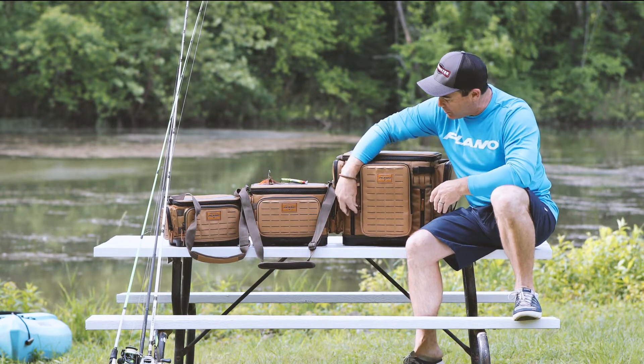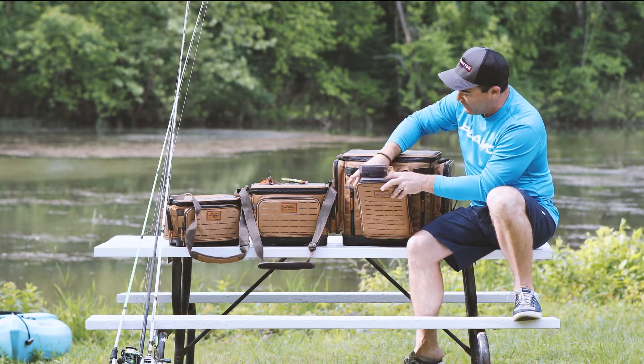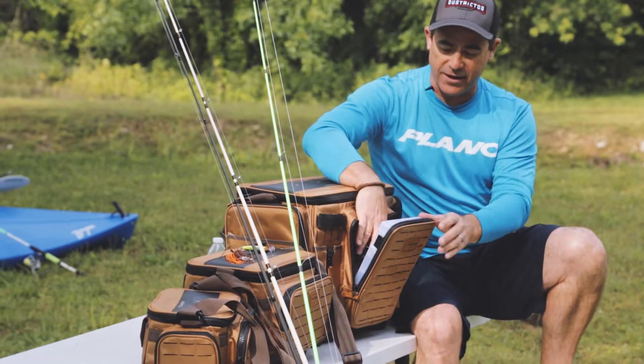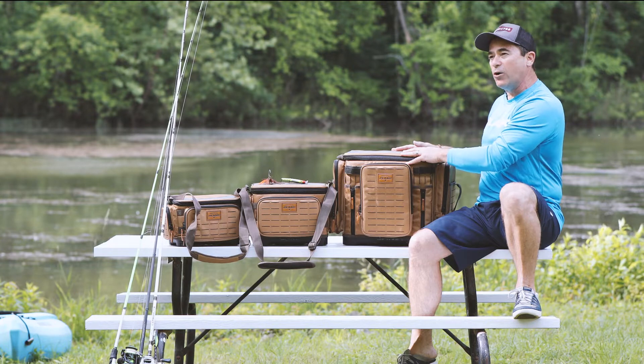These bags come in a completely new look. We've got upgraded, giant oversized zippers on them now. One cool feature inside every bag is a cell phone holder to keep your cell phone safe — it's attached to a lanyard and you can hook your keys in there as well.